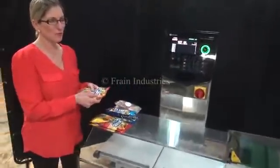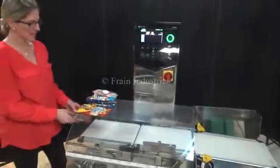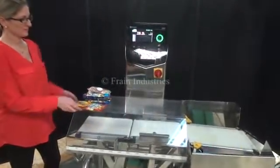The first bag size we'll put through is the correct weight, overweight, and underweight.